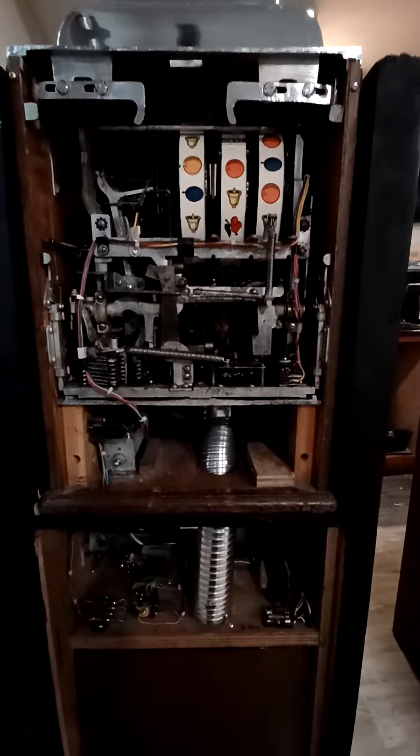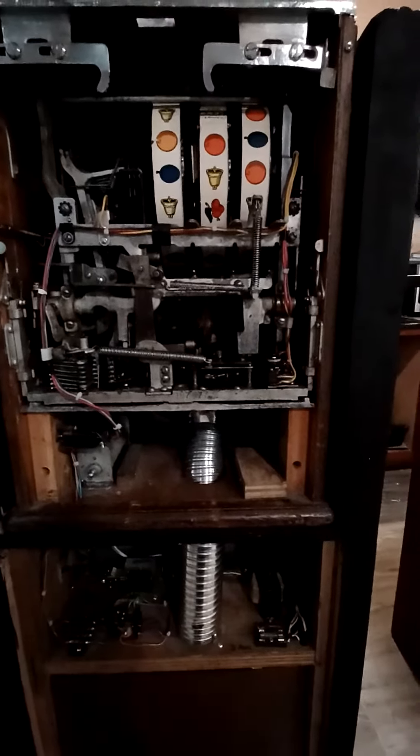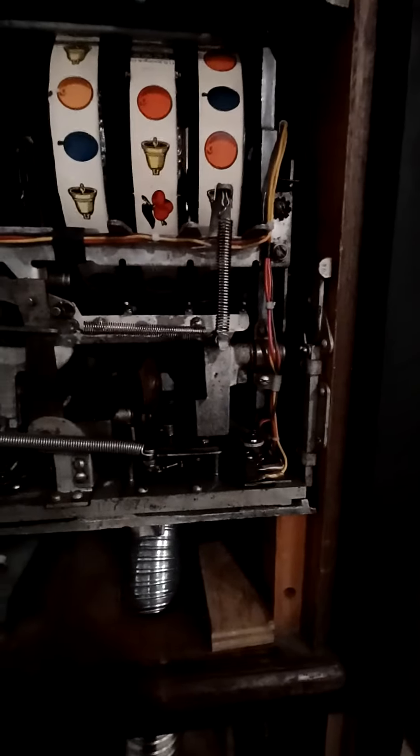On the back of the machine, it looks like a typical Jennings light up. The only thing that's different is some additional fuses, a solenoid, and this little lever right here.